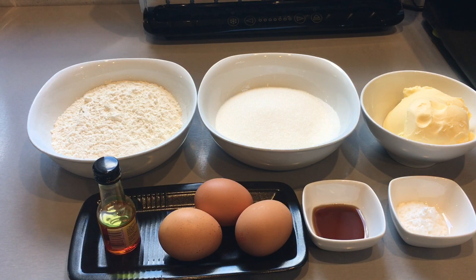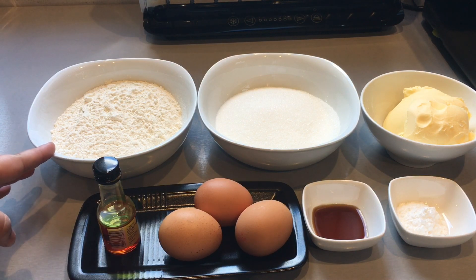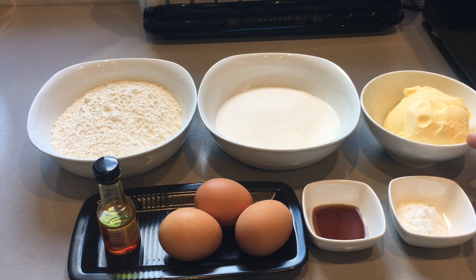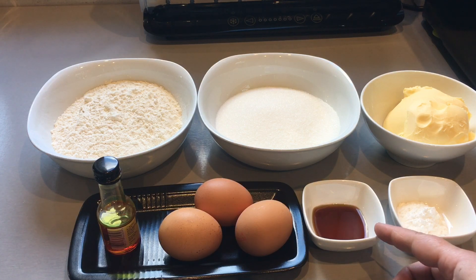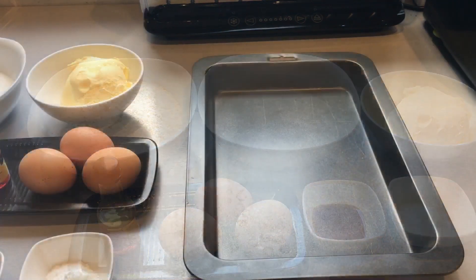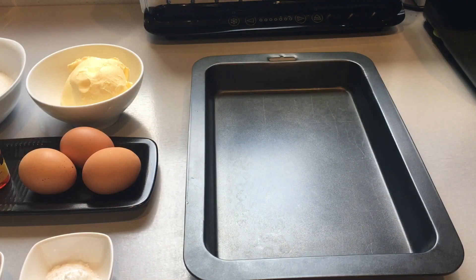Welcome to my cooking. Today I'll be showing you how to make cake rusks. The ingredients you'll be needing are: 175 grams plain flour, 175 grams caster sugar, 175 grams butter or margarine, one and a half teaspoons baking powder, two teaspoons vanilla essence, three medium-sized eggs, and half a teaspoon yellow food coloring. You will also need a 10 by 14 inch baking tin.